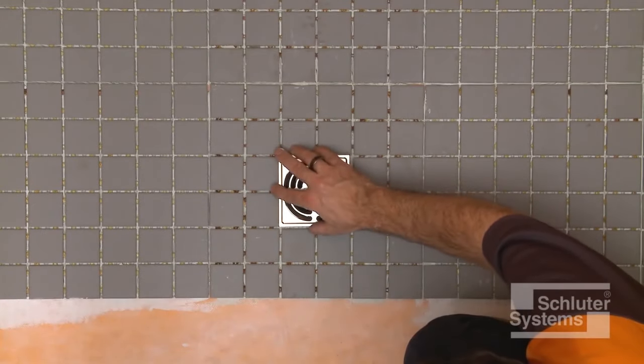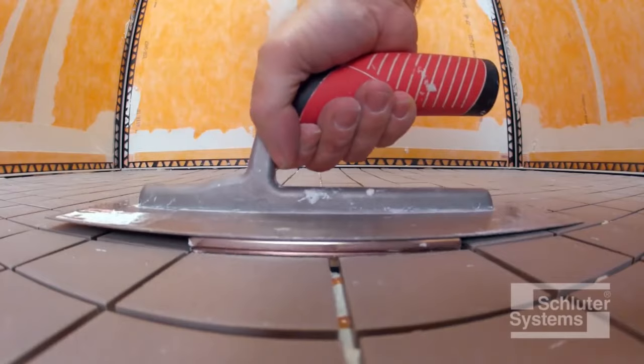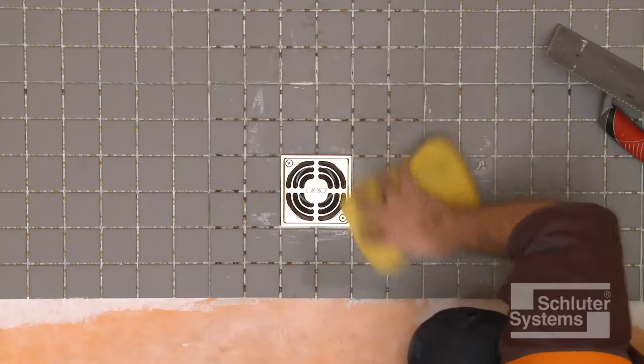Position the grate to match the joint pattern of the tile covering and press flush with the tile surface. Remove all excess setting material immediately.